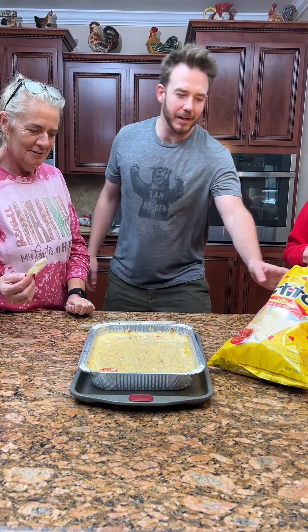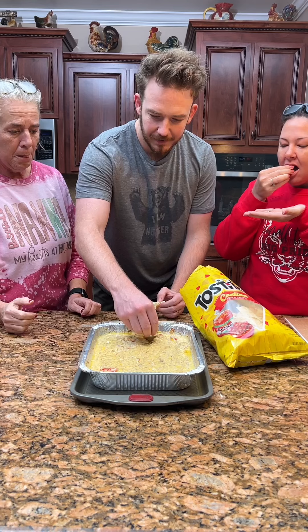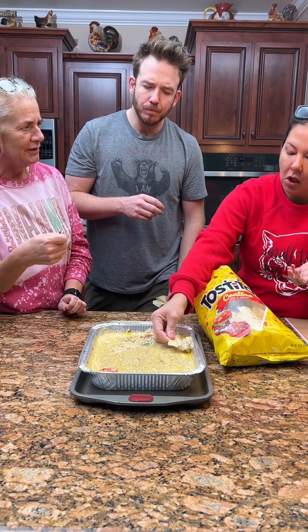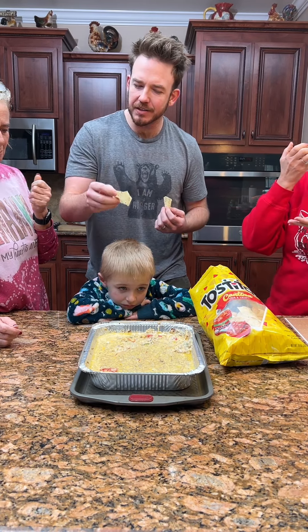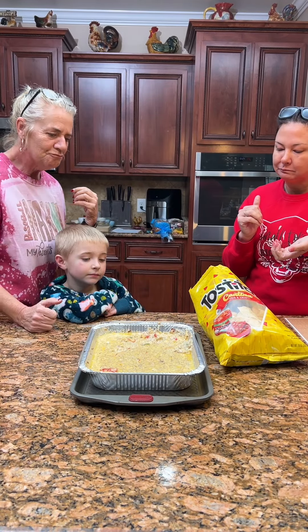We got a taste test — we got Jessica here too. She's gonna try some on fan chips. All right, Jessica, give our first taste test. Oh, that's good! I like it. It's real steak, not like hamburger meat — you can tell it's different. I kind of wish it had a little spice to it, since there's no Rotel. But that's good. Almost reminds me of a Philly cheesesteak — that's what it tastes like!